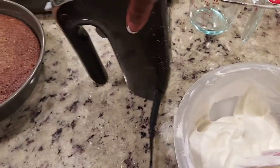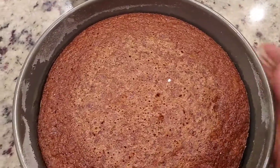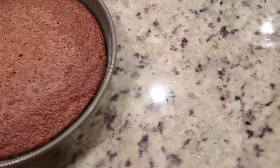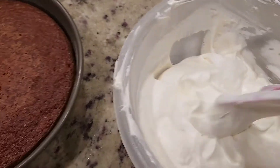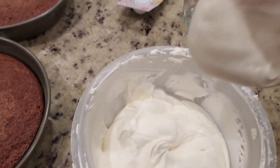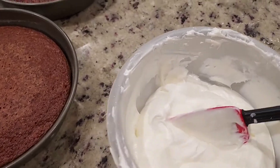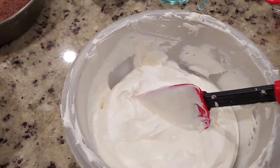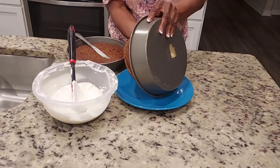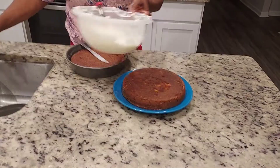I'm waiting for my cakes to cool off enough to put them on the plate so I can ice them. They're still pretty hot. And here we have it — our carrot cake, carrot cake 101 from beginning to end. Our cake is ready, our carrot cake is ready, and I'm about to ice my carrot cake.